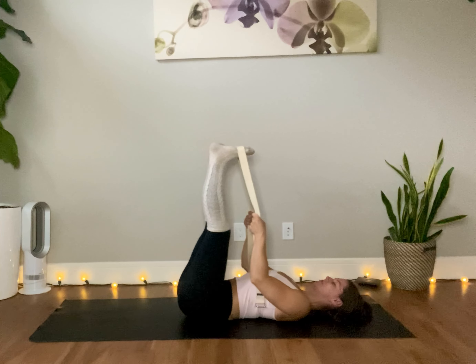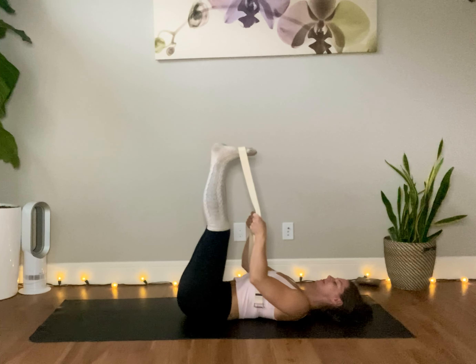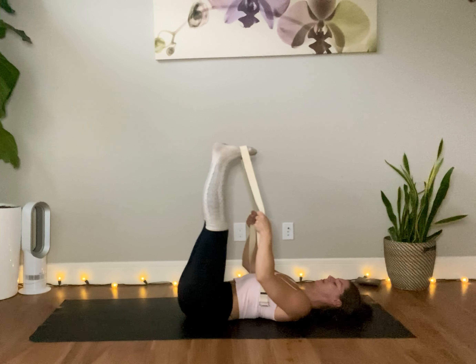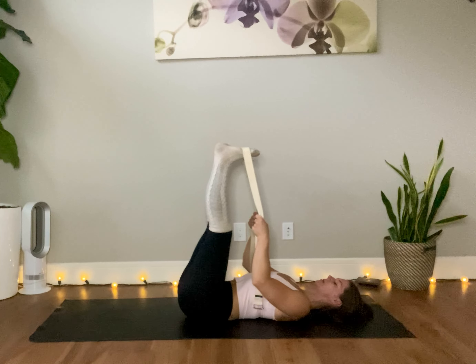Chin tucked, shoulders tucked. Breathe into where you feel the tension — notice where you feel it, breathe into it. No pain, just tissue tension. Have a bend in your knees if you need to. Reach those heels away. Pull the toes towards you.